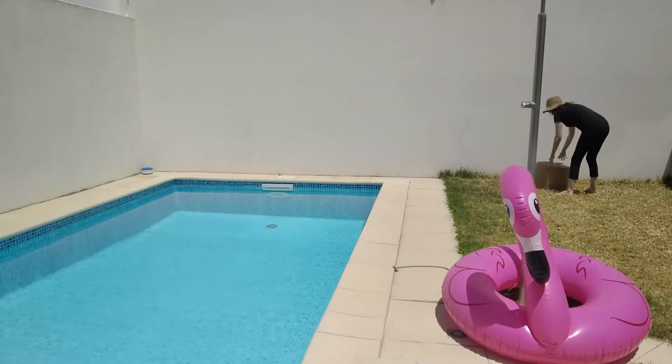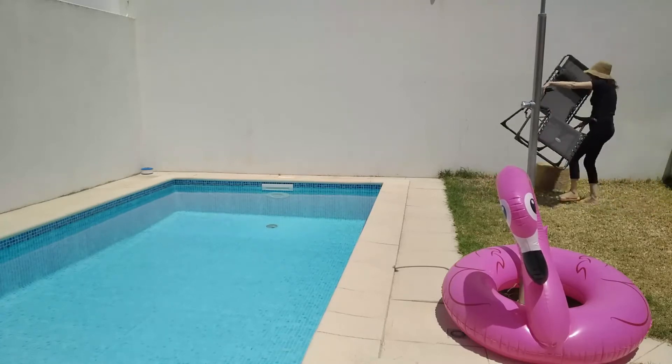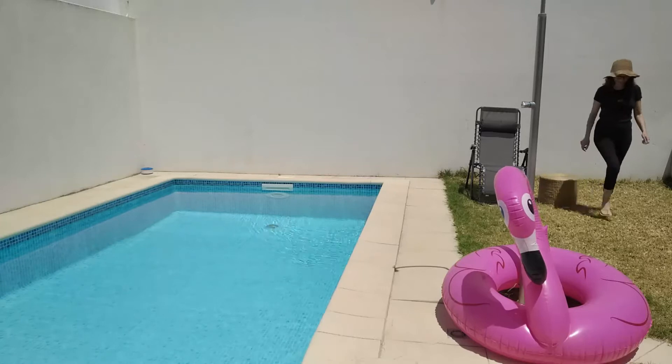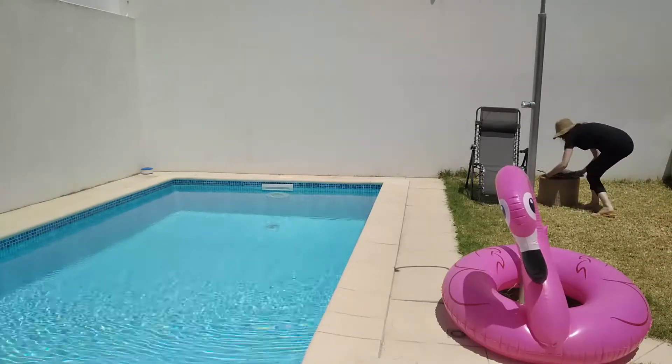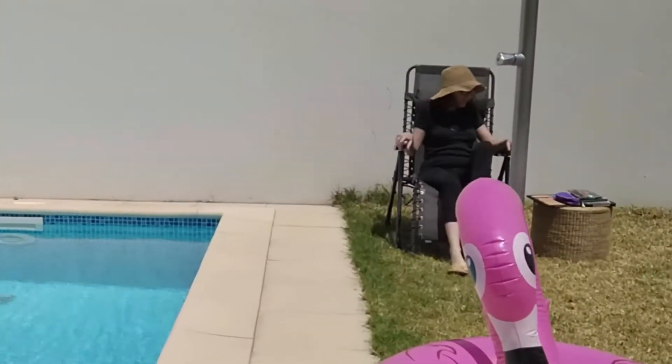Hey guys, how are you doing? Welcome to another video! I'm Ana Paula Otero, and these months in my bullet journal I decided to draw relaxing by the pool. I'm enjoying my summer holidays, and what better theme for these months than sea life.